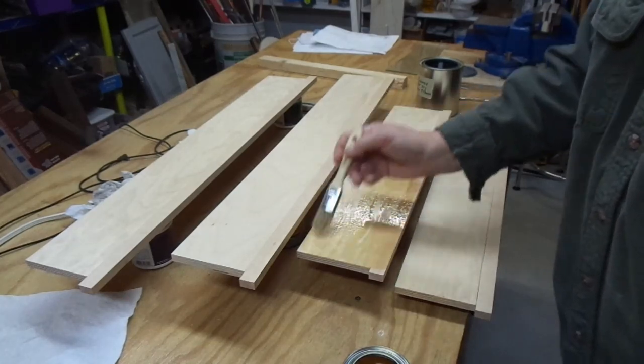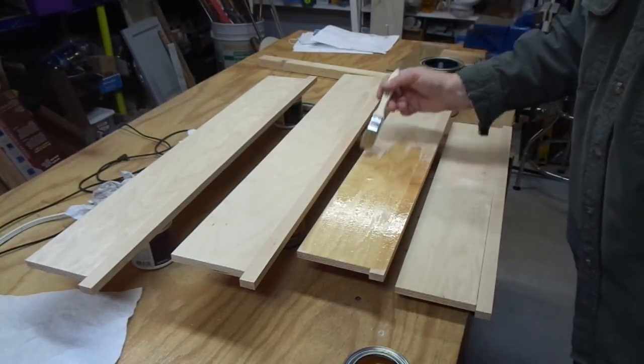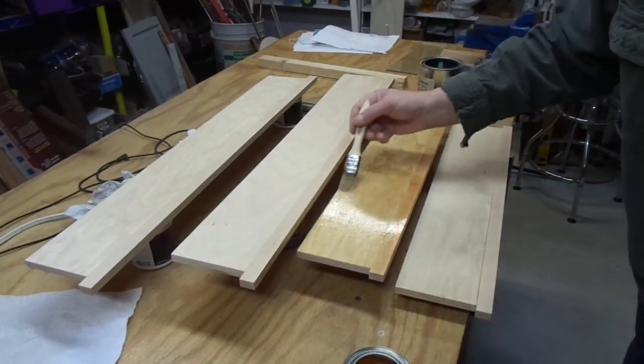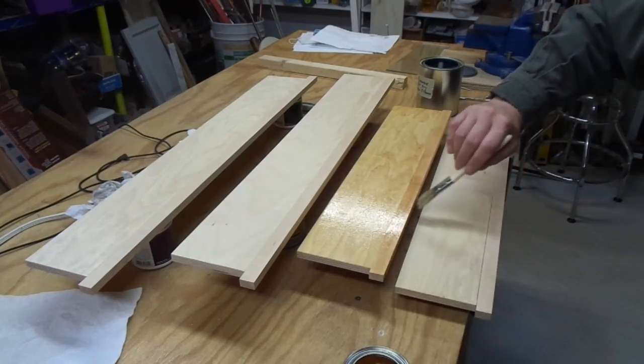The cool thing about this old-style polyurethane is you don't have to be too careful brushing it on — it will level. It has a nice working time so you almost always have an opportunity to go back and retouch areas that need it.